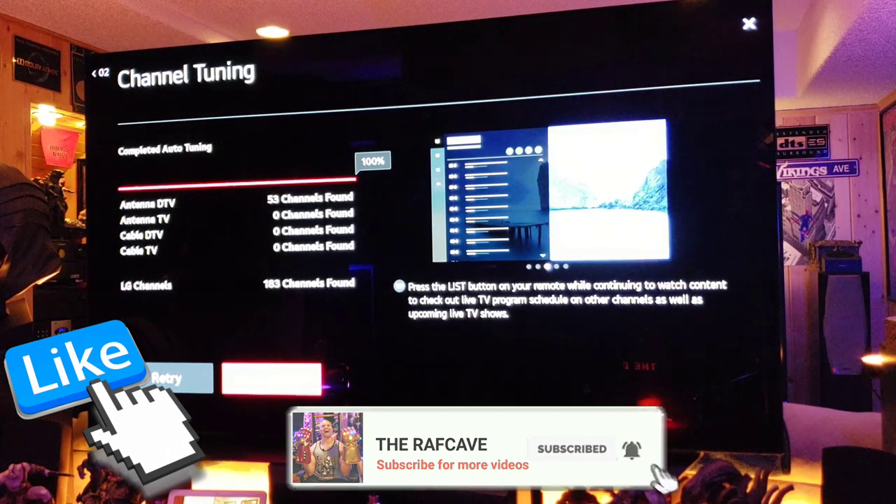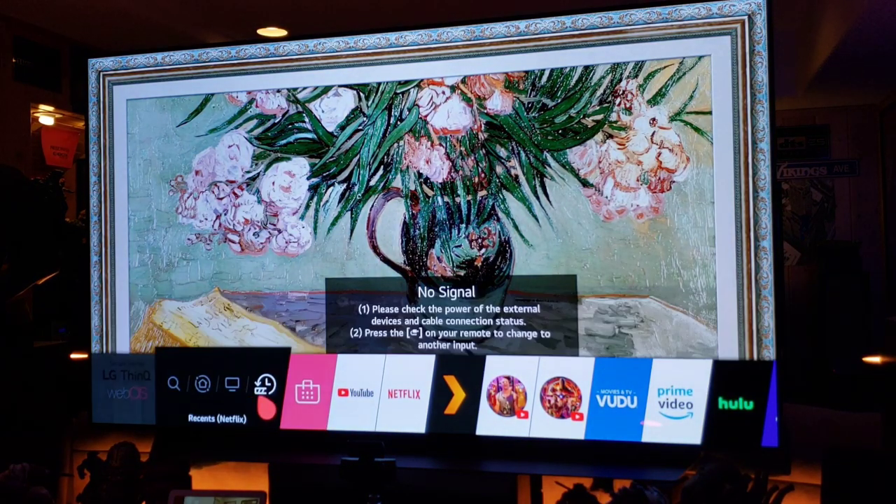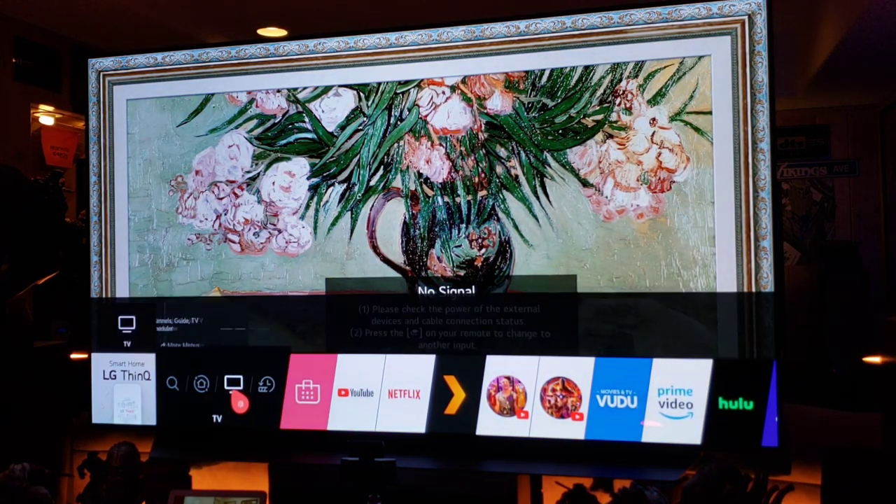So I highly recommend getting an OLED — the technology has improved. So far we've got 53 antenna channels and 183 internet channels. Let's hit Done and pull up the home screen.